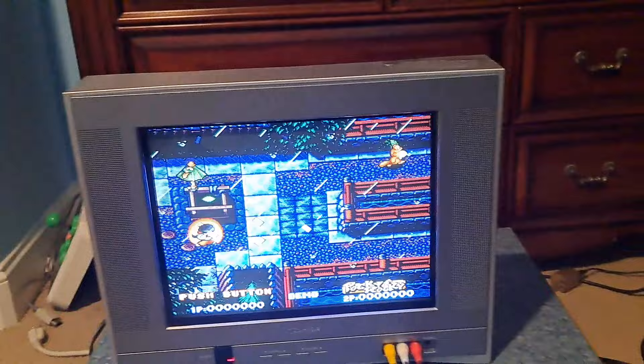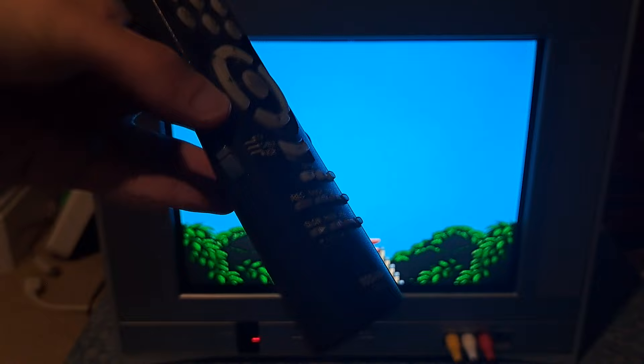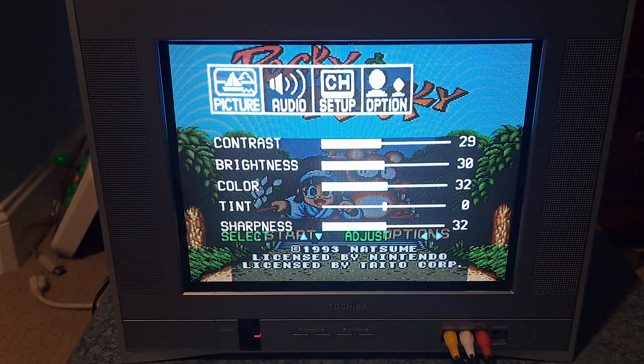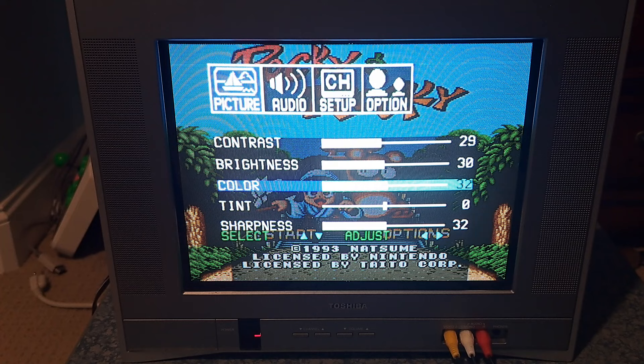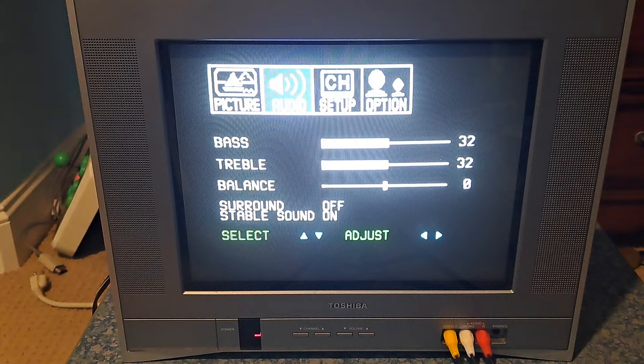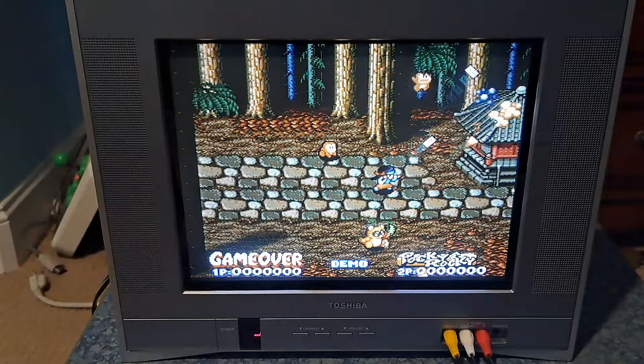Let's go ahead and get into the menu. I'm going to be using this Toshiba remote that came with this set. Make sure it's set to TV before you do anything, or else you might not be able to use this remote. For the menu, this is how I have things set up: contrast, brightness, color, tint, and sharpness. I had to do a tint adjust in the service menu in particular, because even set at zero it was tinted too pink. Sharpness is set to 32, which is pretty good on this set. Color is not too crazy. Brightness and contrast are all good. You have audio settings as well, channel setup, and some other options that don't really matter too much right now. So that's your main menu settings.